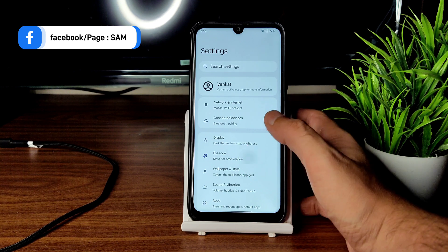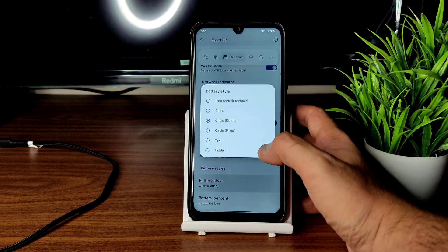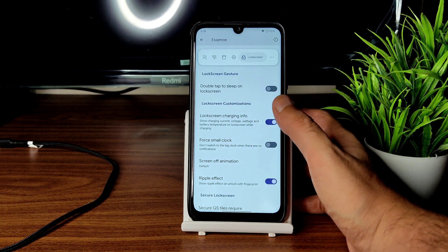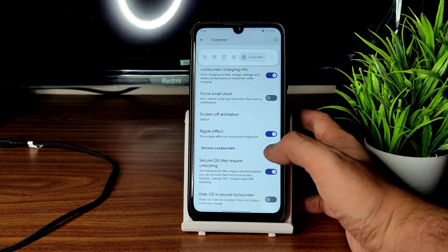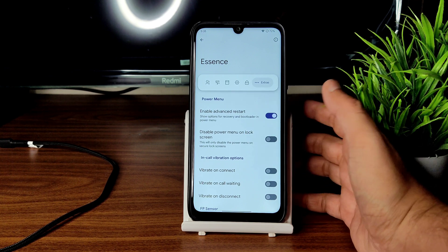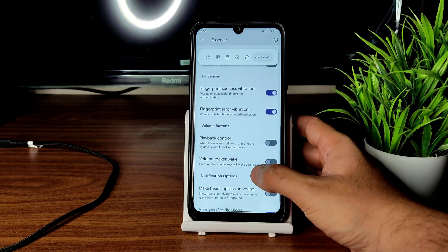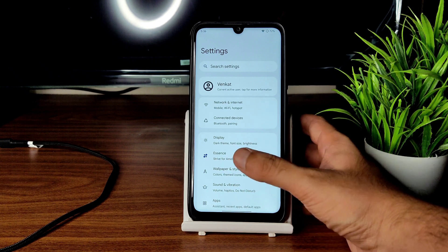In the Essence section you get plenty of customization — themes coming soon, network icon styles, battery style options, battery percentage show or hide, return touch, brightness slider at the bottom, and adaptive brightness button. Lock screen gestures also offer plenty of customization: ripple effect, screen-off animation, QS style, require unlocking option. Under Extras you get the advanced restart button to directly boot into recovery or fastboot mode, and success and error vibration for the fingerprint scanner, plus playback control volume rocker options.